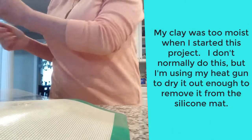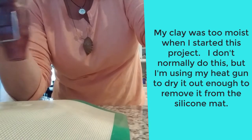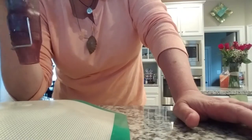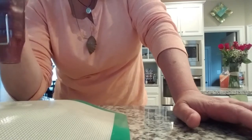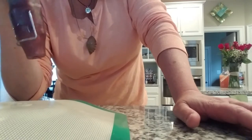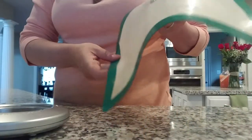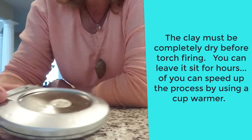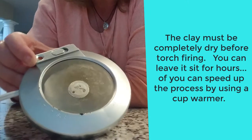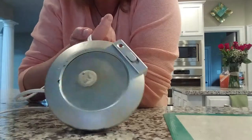My clay was too moist when I started this project, so I don't normally do this, but I'm using my heat gun now to dry it out enough to remove it from the silicone mat. The clay must be completely dried before torch firing. You can leave it to sit for hours, or you can speed up the process by using a cup warmer.